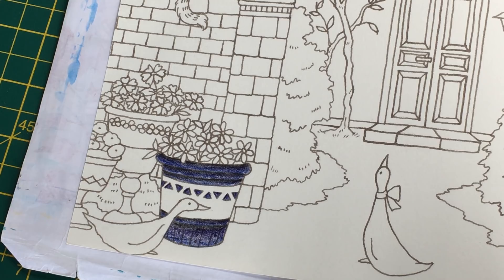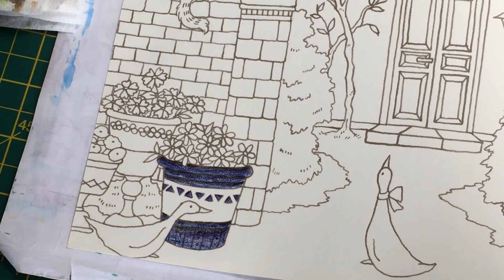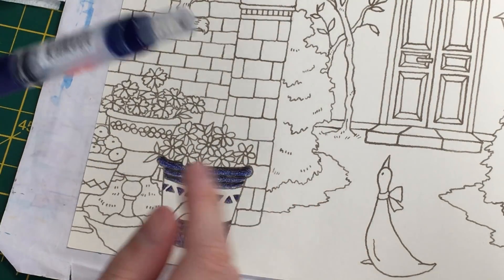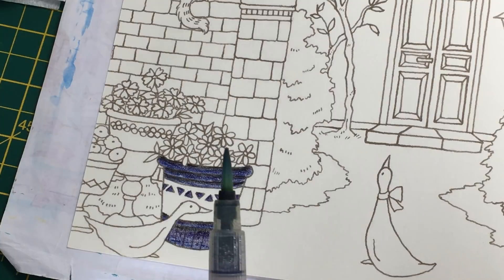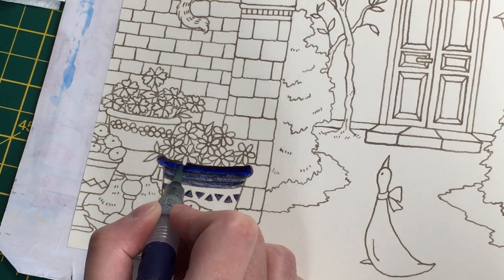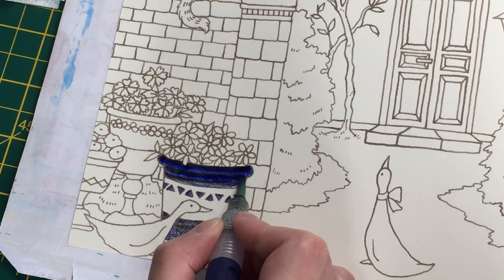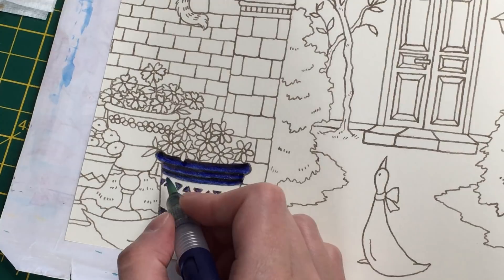Now we can add the water and see how it turns out. I've got my kitchen paper towel and I'll use my Caran d'Ache water brush - I tend to always use it when using Inktense because the Inktense tends to stain the tips of your paintbrushes. This one is already stained so it doesn't matter if it continues to be stained. Sometimes I find I have to dip it in a water pot because I don't get loads of water out of it, which is a bit annoying.